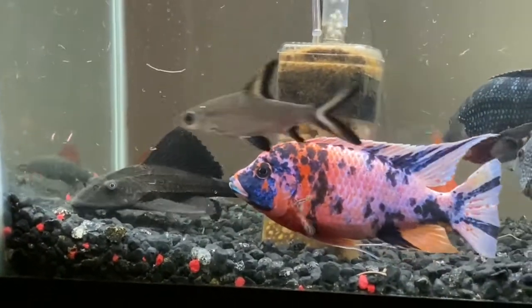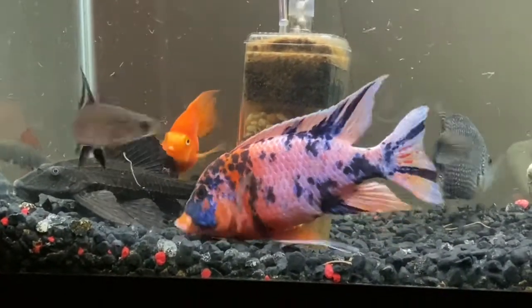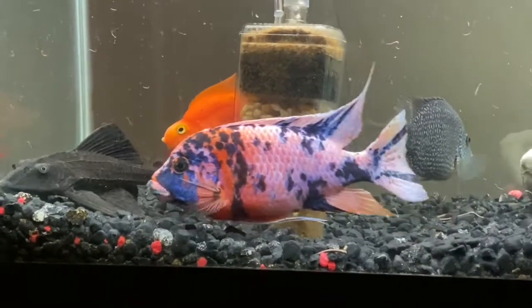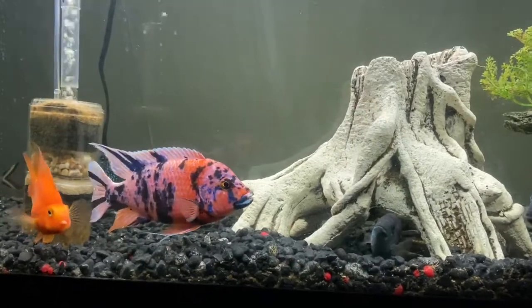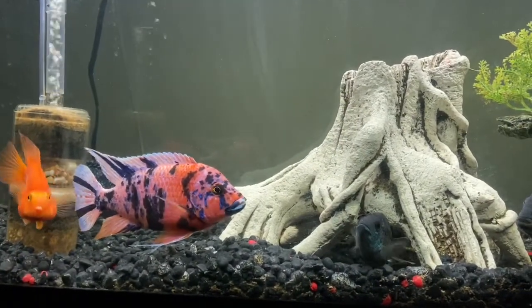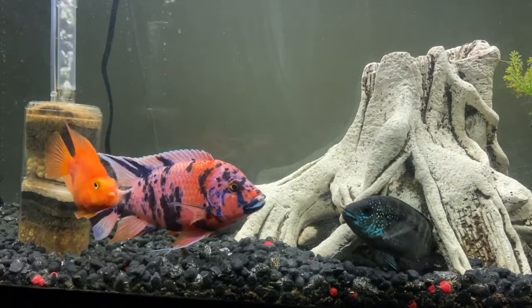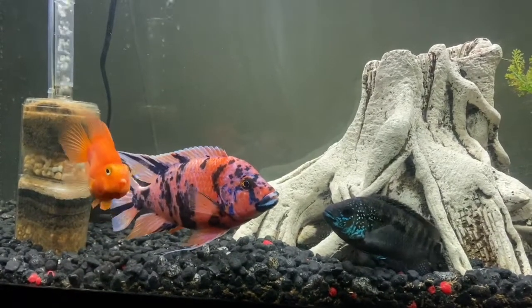Most African cichlids are usually pretty aggressive, but in my experience with my OB peacocks, I've had two of them. They were both pretty peaceful and they didn't pick fights with other fish, didn't pick on them or nip at fins or anything like that. They almost always just stay in one spot, but occasionally swim back and forth in the tank, but they're usually pretty still.